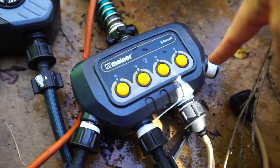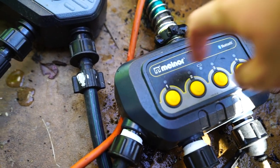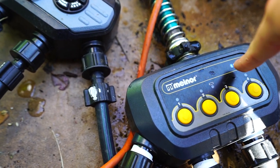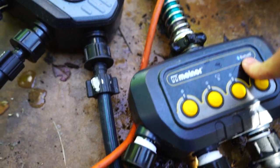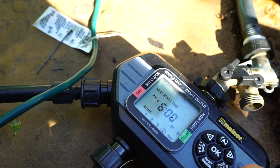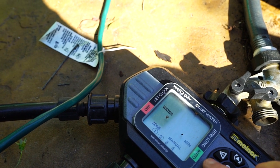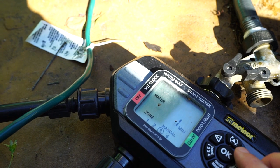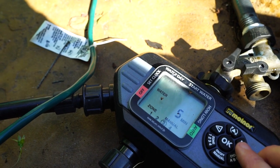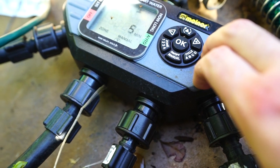I went ahead and moved the line from here to over there because this isn't working. I'll talk more about that in a minute. I think Melnor jumped the gun with these Bluetooth timers. I have it set up over here, so I'm going to run it manually real quick, which is sometimes a little bit tricky for me to remember how to do. Do five minutes — make sure it turns on, wait for the click. There we go.